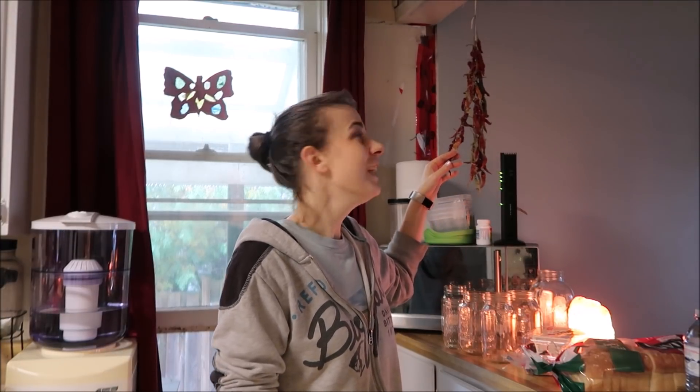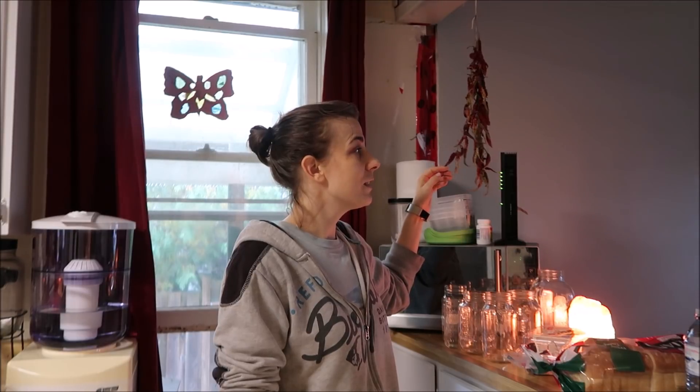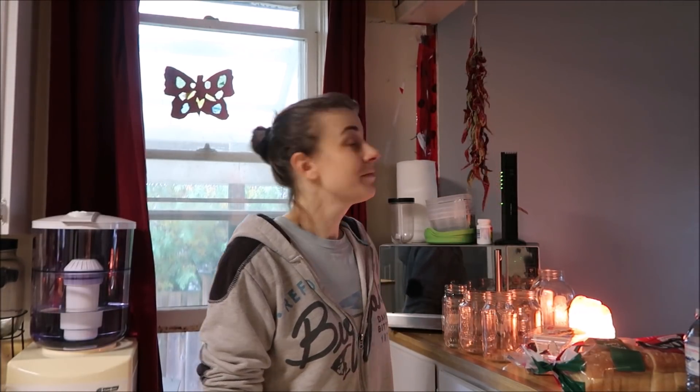And as you can see, here's another way to store them — just hanging. This is from last year. These are the cayenne peppers, still haven't dealt with them. They're pretty to look at! So there you guys go, that is how I store everything. I hope you guys enjoyed this quick little video and hopefully it answered your questions, and I will talk to you again soon. Bye.